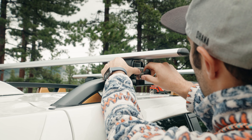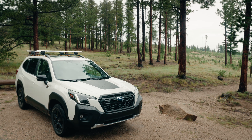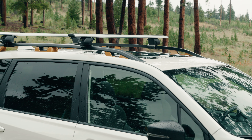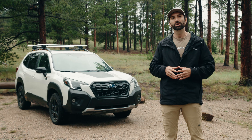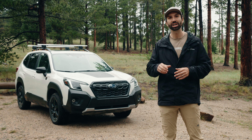Then retighten the screw until snug and reattach the anti-theft cover on each caddy. Now you're all set up and you can attach any further accessories to the roof rack. If you have any more questions about the Universal Car Roof Rack from 3D Mats, check the link in the description below. Thank you guys so much for watching!